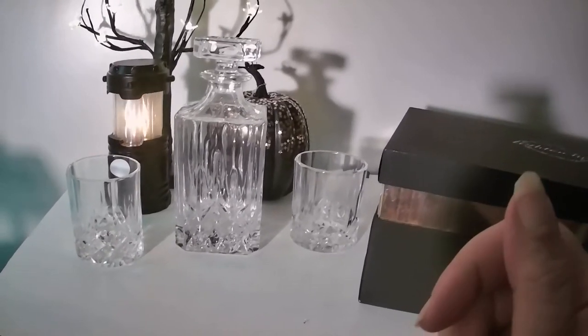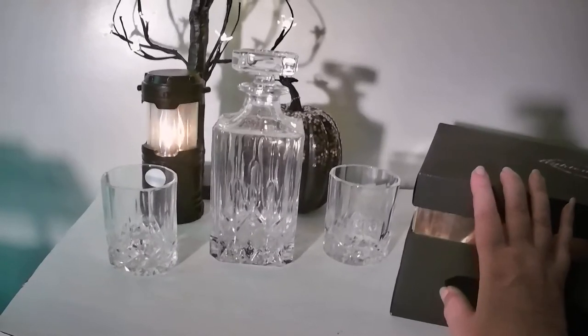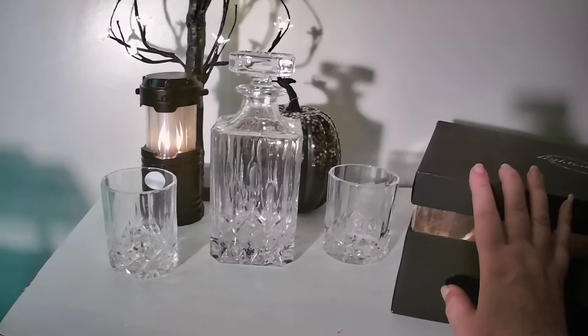It's dishwasher safe, and this is something that you're going to be able to enjoy for years to come — something that you can pass down to other family members.